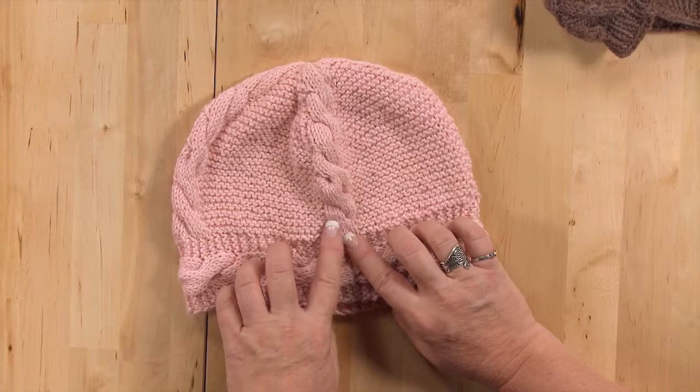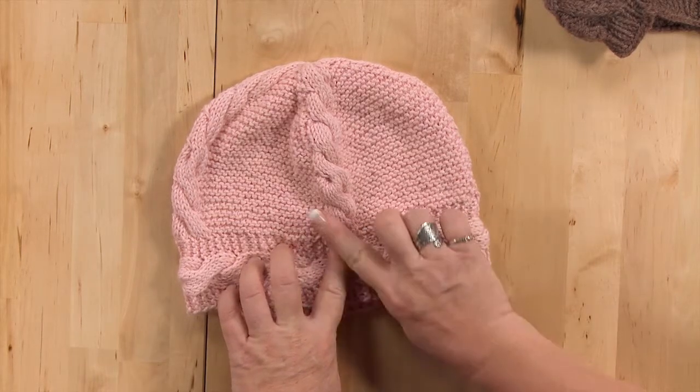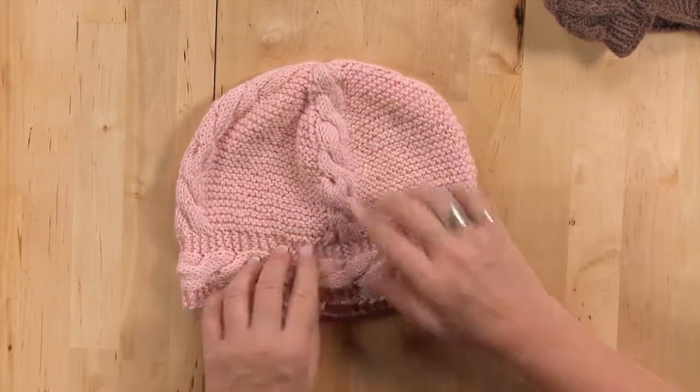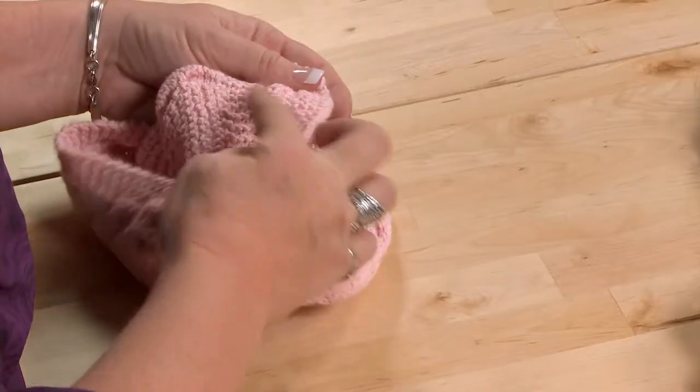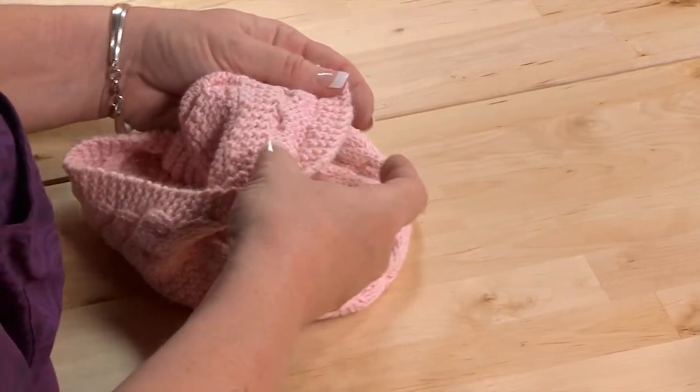This for instance is a very basic cable — it's just crossing three stitches over three stitches and they're always done the same direction. I will show, however, that on the back side it doesn't look very pretty, and it definitely doesn't look like a cable.